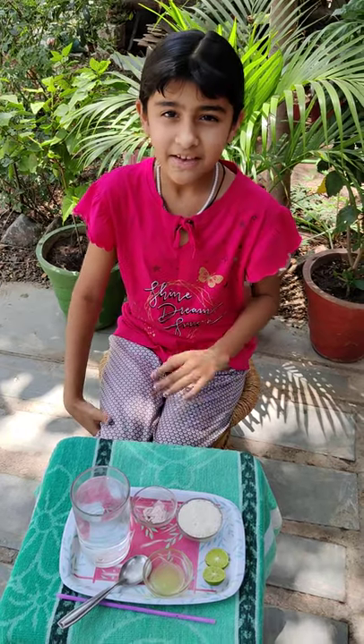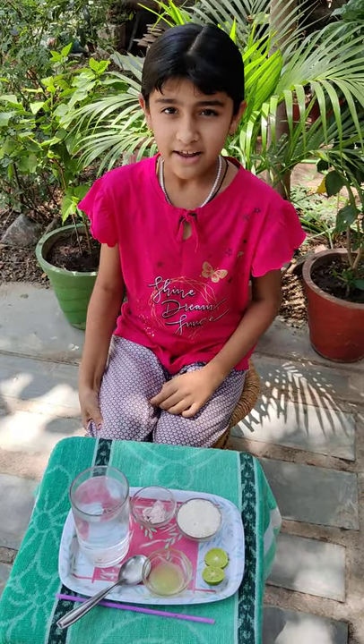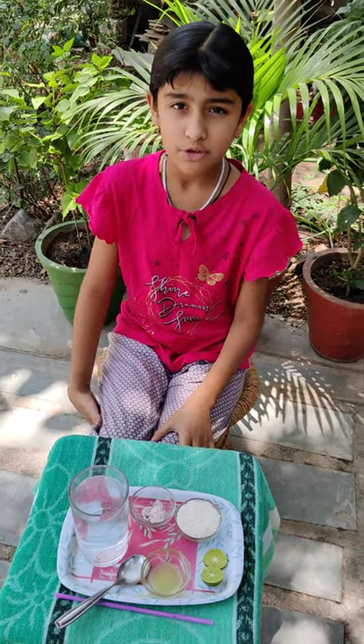Hello everyone, my name is Sara Vasinkan. Welcome to Sara's Kitchen. Today's weather is too hot, so I am making lemon juice.